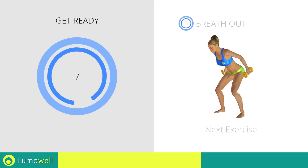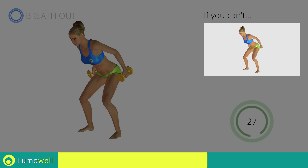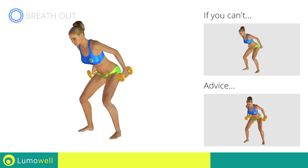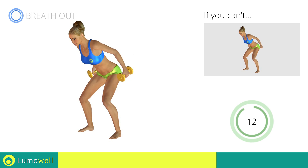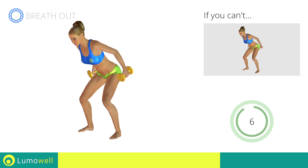Next exercise: Pulse Triceps Kickbacks. 3, 2, 1, go! If you can't do it, try using lighter weights or no weights at all. During the distension, keep your elbows still — only move your forearm. Don't stretch your legs; they should always be slightly bent. Don't bend your head — keep it constantly in line with your back. 5, 4, 3, 2, 1, stop!